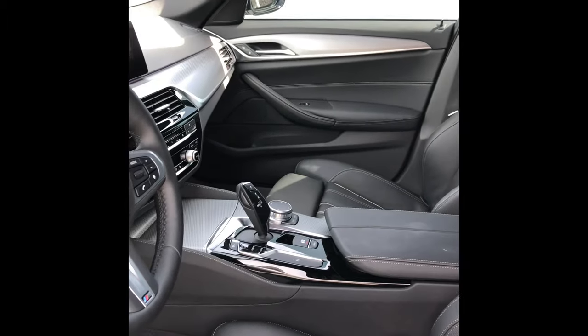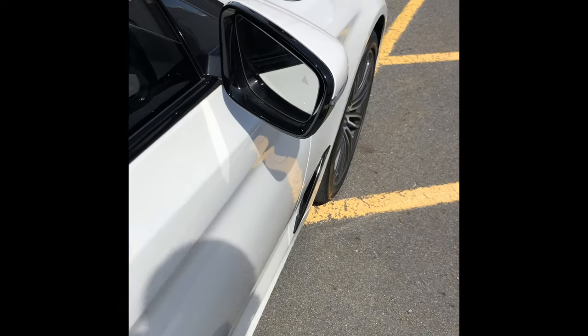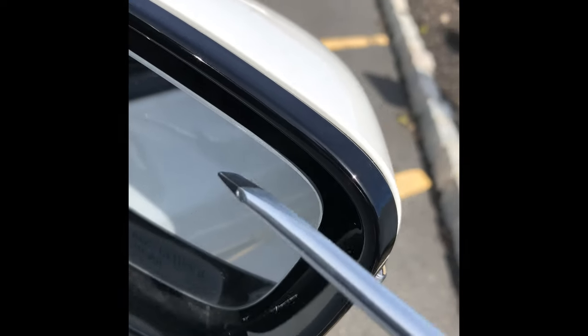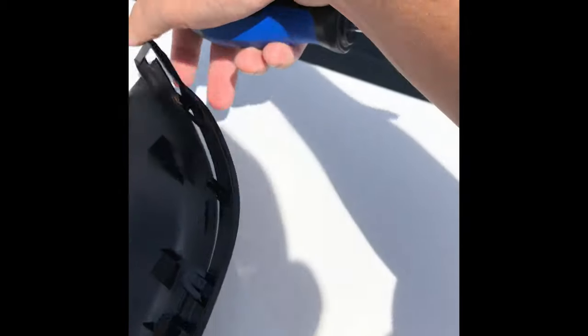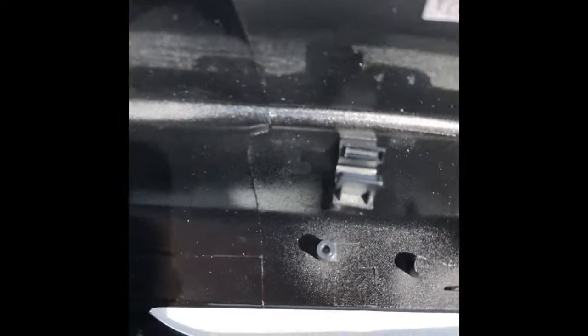First we want to move the mirror all the way down. I have the mirror moving all the way down and then I'm going to move it to the left so I have that top corner exposed. You're not really going to be able to see it in the video, but those two clips I was talking about — one is here and one is here on top.